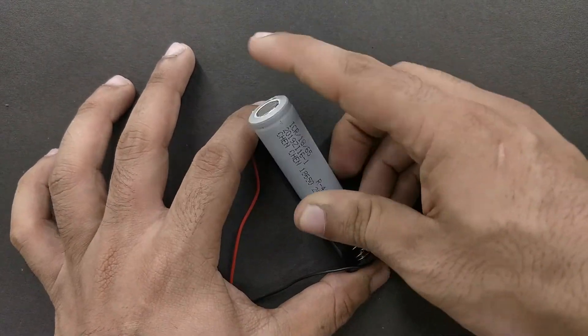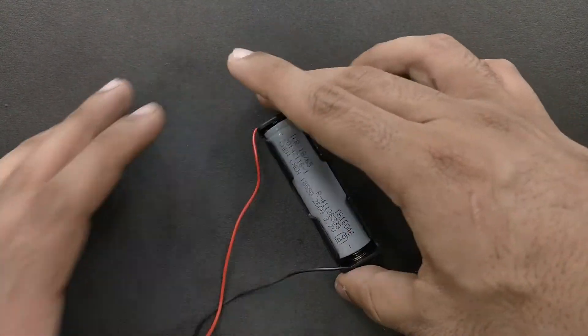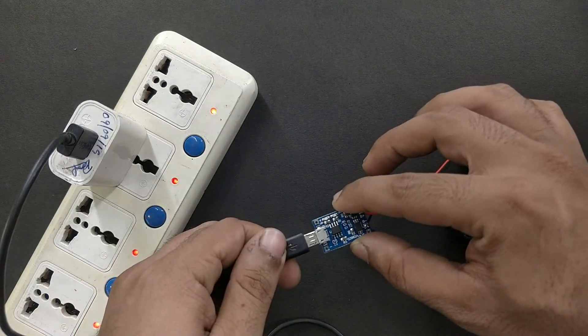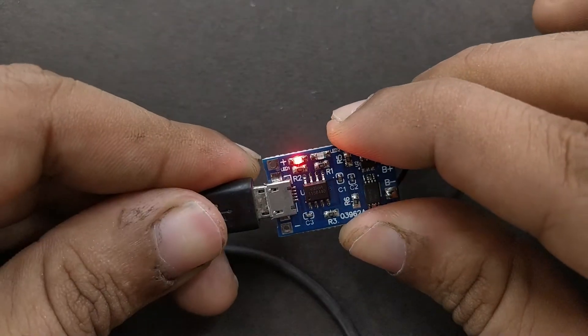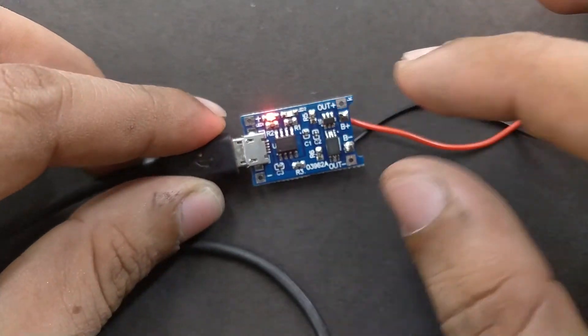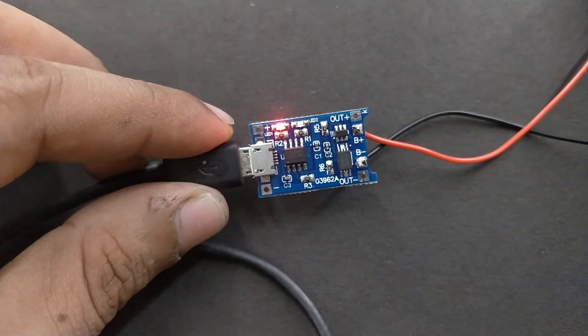Now all you have to do is put the 18650 battery that needs to be charged into the holder and connect a mobile charger to the board. As soon as you connect the charger, a red LED indicator will turn on, which means the battery is charging. Leave it until the blue LED indicator turns on, which means the battery is full.